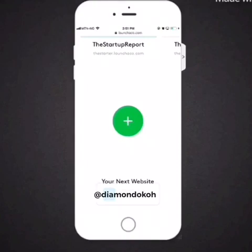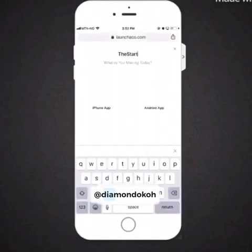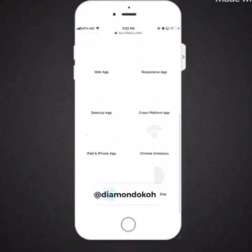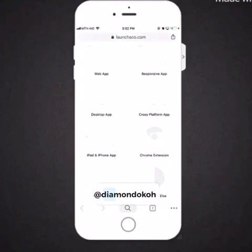Once you tap on the green button this screen will come up. Just type in the name of your company or startup. Here I'm typing in 'The Startup Report.' After that, scroll down — since none of these options match what we're trying to create, go ahead and select 'something else.'